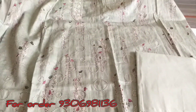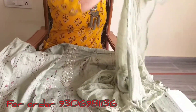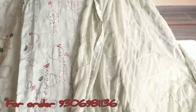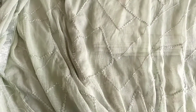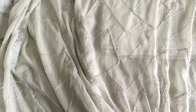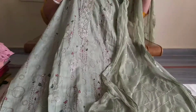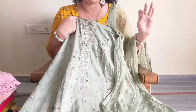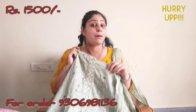This is the fabric — see how beautiful it is. It is a very beautiful pure chiffon, and with pure chiffon this is called Karachi work. With Karachi work there is sequence work, and it is a very classy look. If you are wearing this suit in the party, you will rock the party. The range is only ₹1500 — yes friends, only ₹1500 for this very beautiful pure suit.